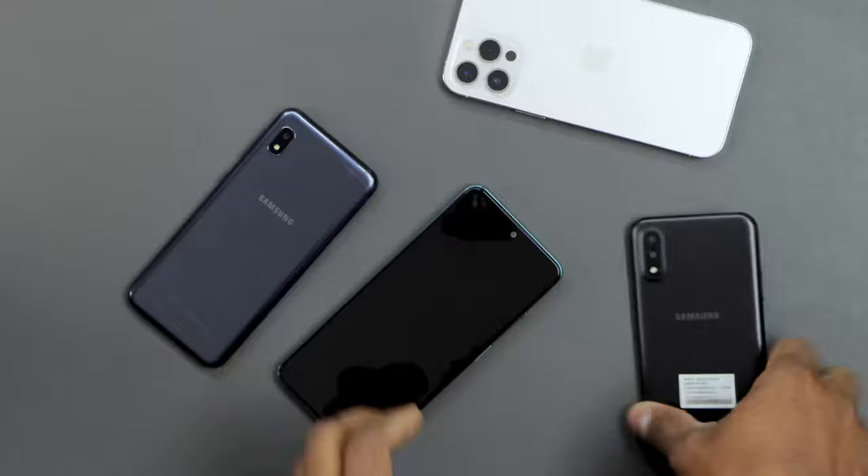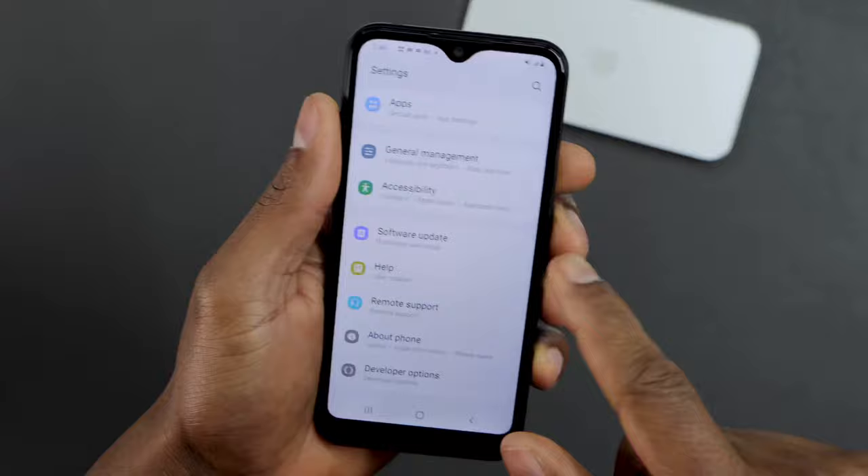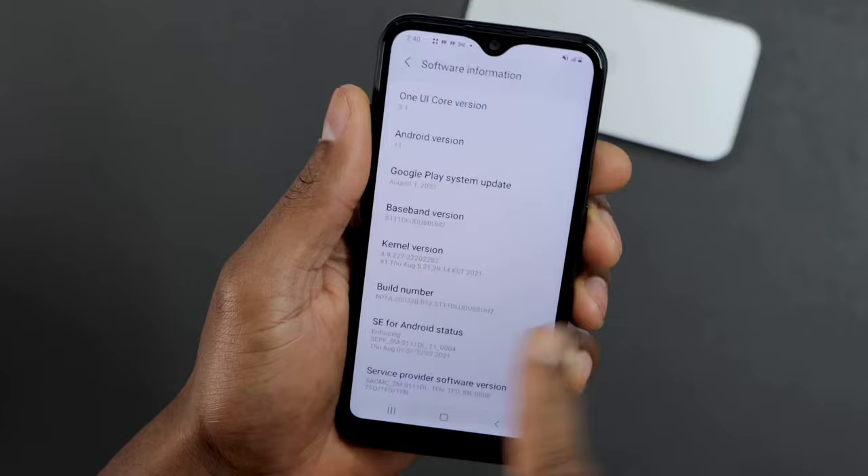If you have another Android phone that doesn't have the same settings, let me show you how to find it. Go ahead and click on Settings, then scroll all the way down until you see About Phone and open that setting. Then scroll down until you see Software Information, and press the Build Number seven times in a row.